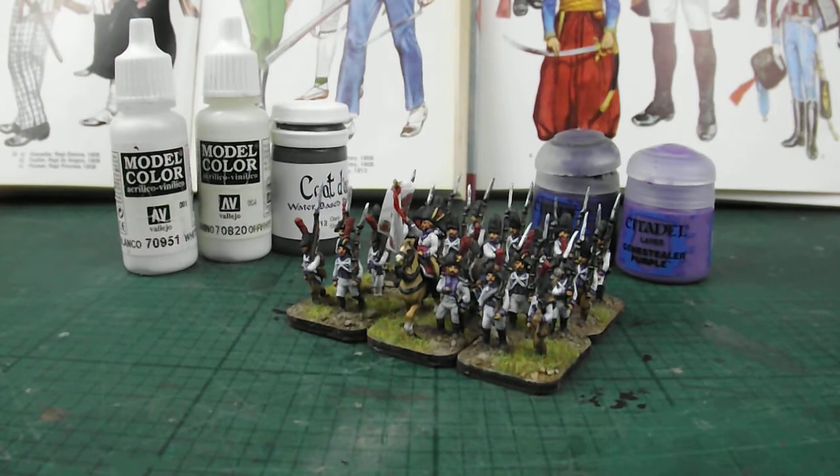The 2nd Regiment in seniority of the line infantry — Spanish Bourbon infantry of around the 1808-1809 period. The Talavera campaign is interesting with the Spanish because we're starting to get to the end of the recognised Bourbon look that started the war in 1808. Spain has been torn apart by the French invasions, and uniform supplies and re-equipping the armies after several major defeats has become problematic as French imperial forces moved into Spain.